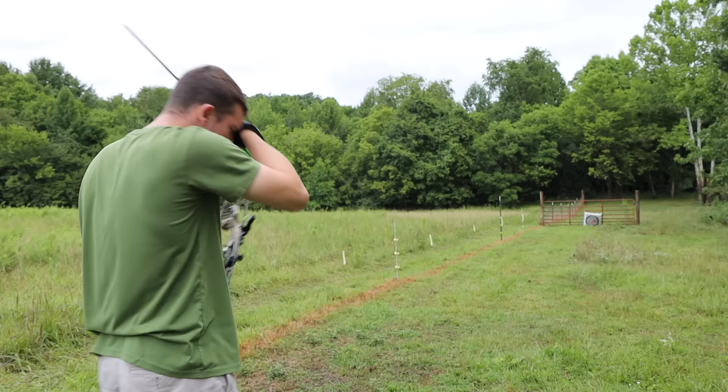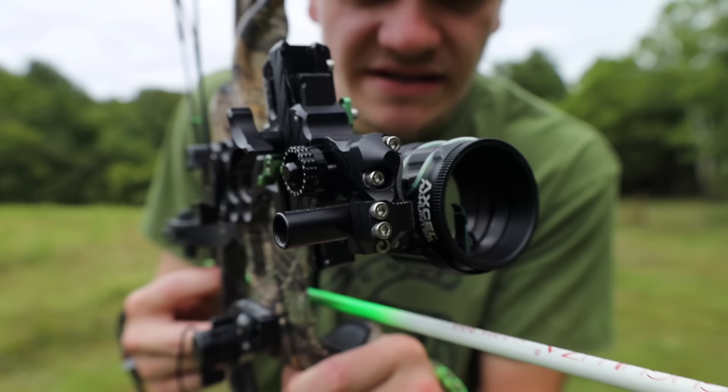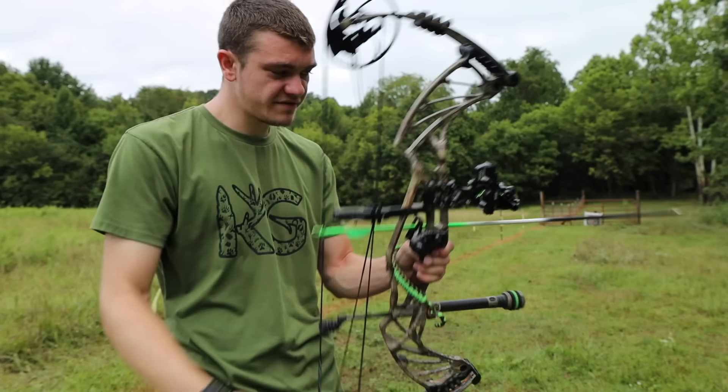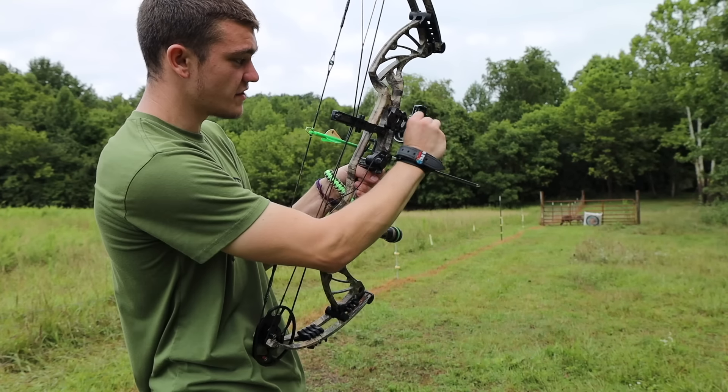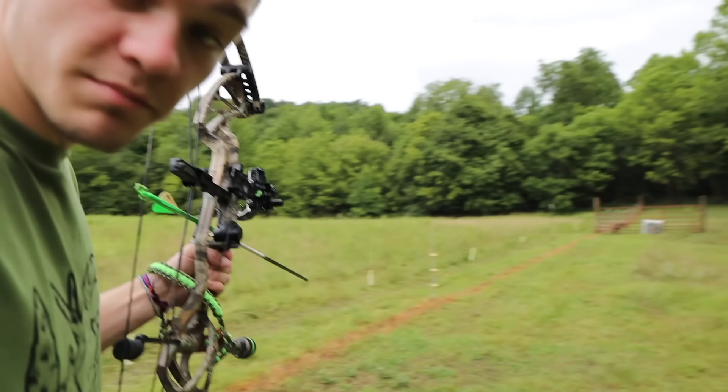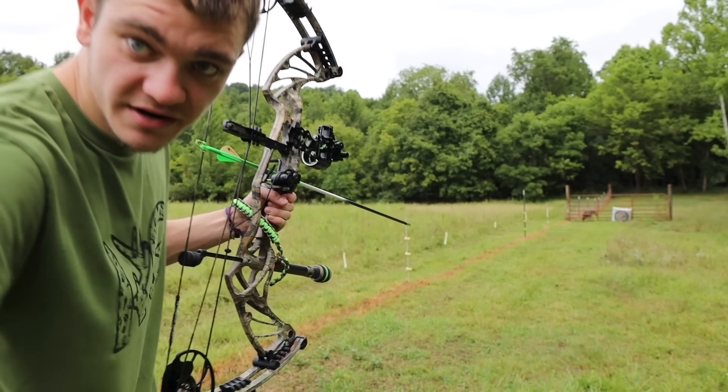Ow! I just hit myself in the head with an arrow! The sight I'm using is an Axle AccuHunter. It's a one-pin sight, and I kind of like it. Makes me feel cool when I shoot it. So I'm gonna just dial it in to 30. Hope that it's sighted in, but we're about to find out right here right now. I'm about to bring the heat.